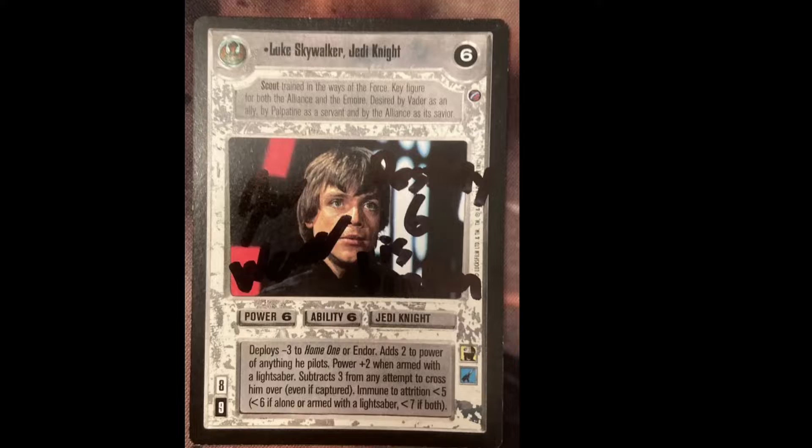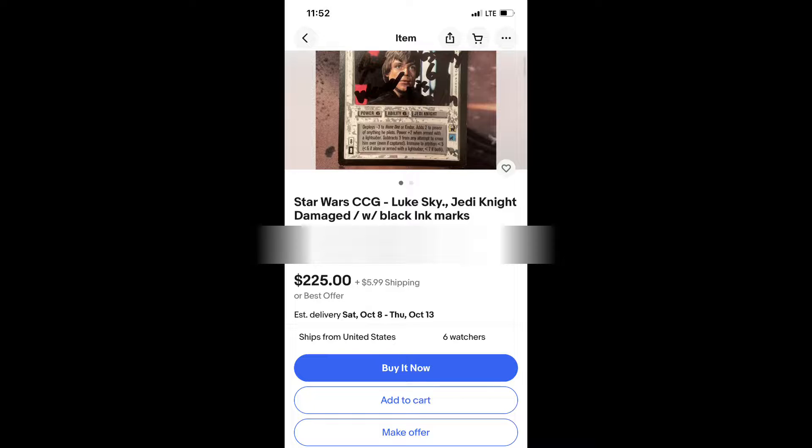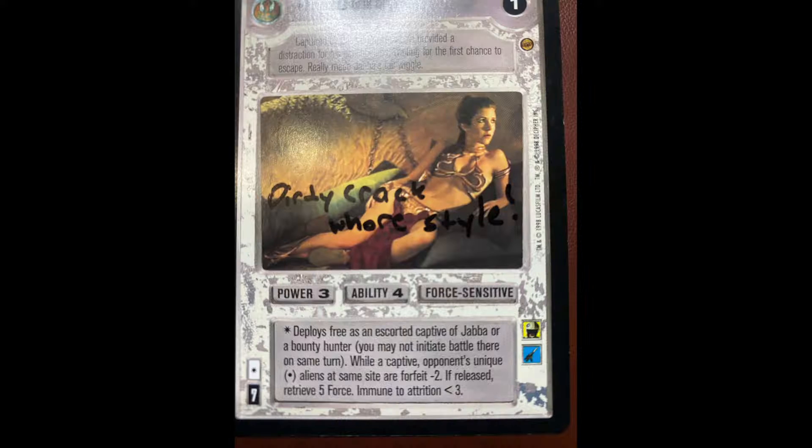I'm posting this video because recently there was a card of a specific value posted on eBay. This person was voted as a favorite person in the Star Wars CCG group on Facebook.